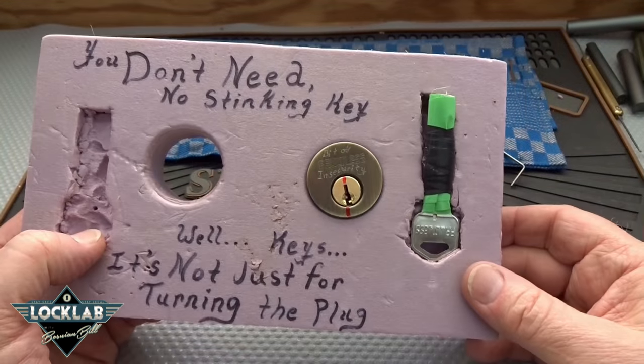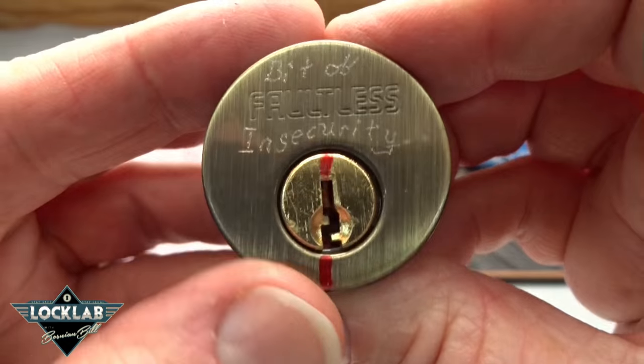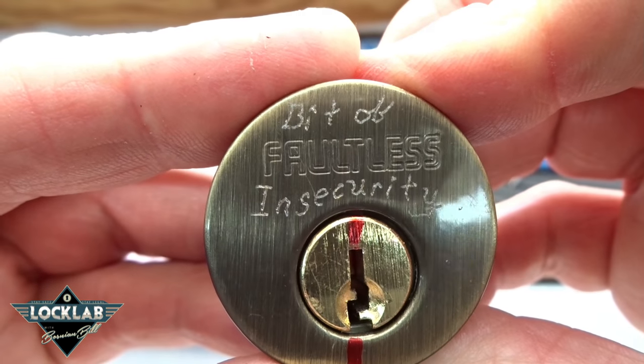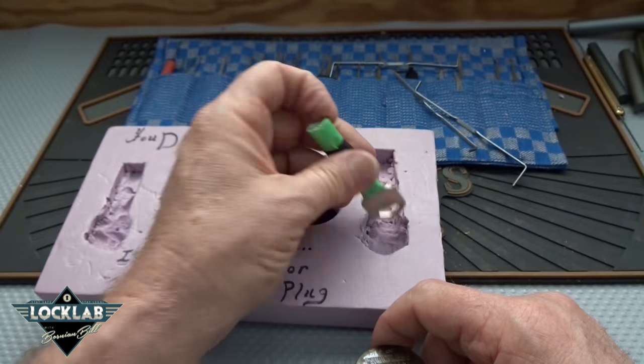All right, we're on a roll. Let's go ahead and take a crack at Torch's second lock. I just noticed it's got a little bit of engraving on there — it says 'Bit of Faultless Insecurity.' Not bad. And we do have a key.